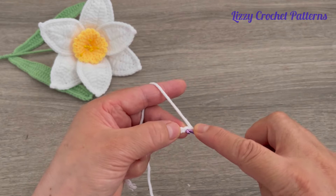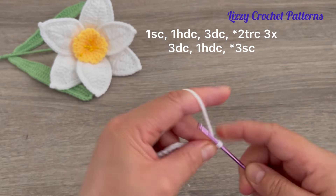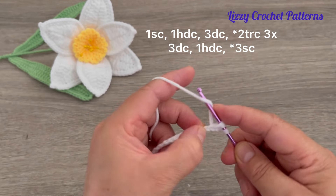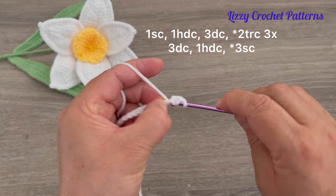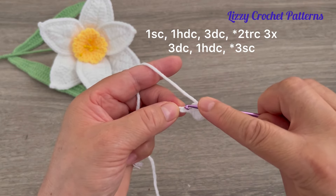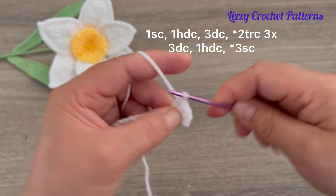Beginning in the second chain from the hook, make one single crochet, then one half double crochet, one half double crochet in the next stitch. Then we're going to make a double crochet in the next three chains — one, two...